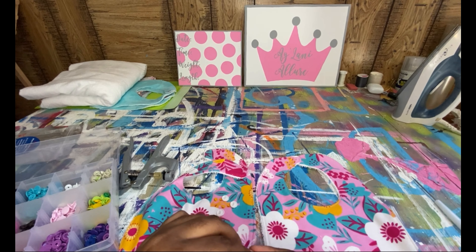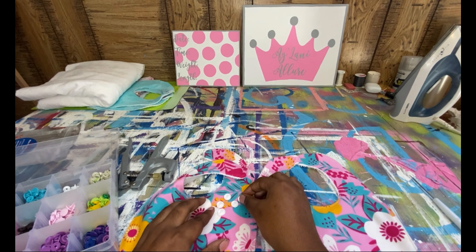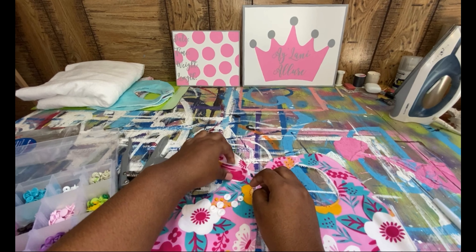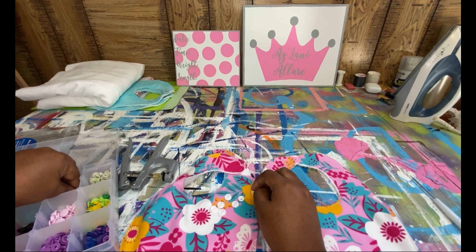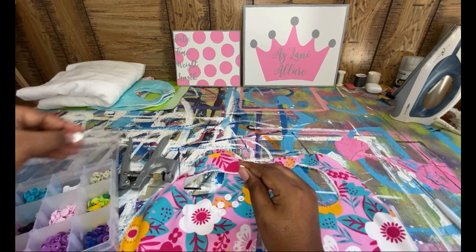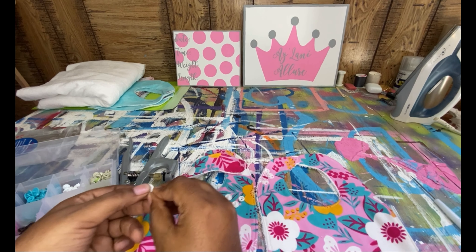Aren't they looking cute already? I think I'm going to use white cam buttons for these so they can stand out like the white flowers are doing. Let's sew them closed — we're almost finished.